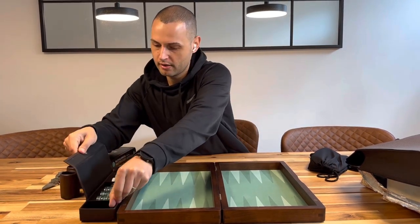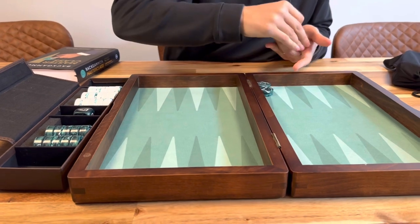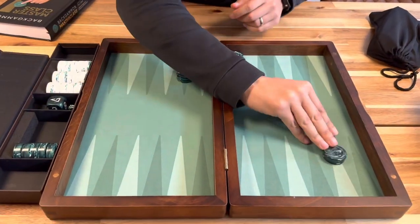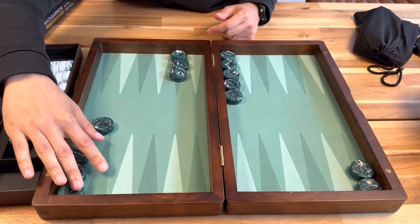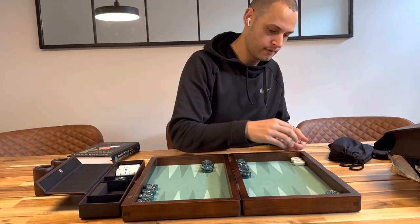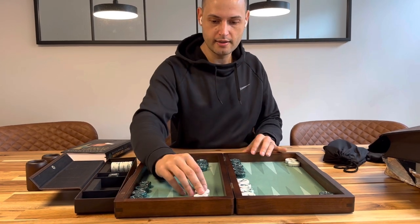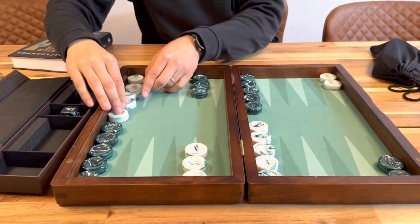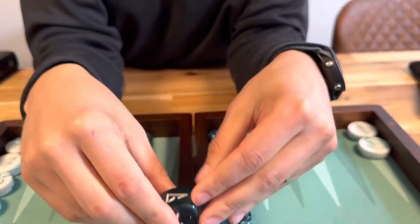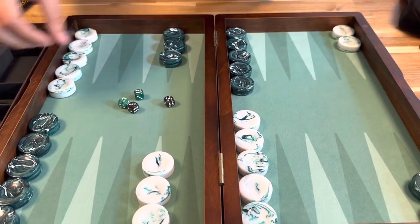Let's set up the checkers. You want to zoom in? We've got smaller checkers here — fit the board perfectly. I like the sound of the wood. Set up the white side as well. This is a nice size, actually. I look forward to using this. And we have our mini galaxy doubling cube here, and it comes with small dice. We can use this to put the checkers in when we play.